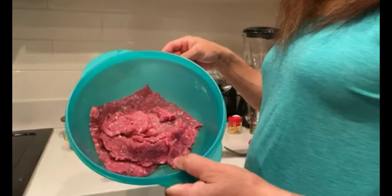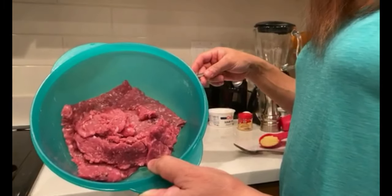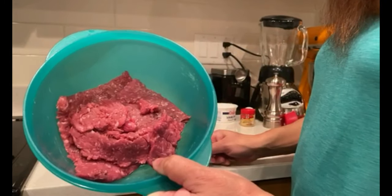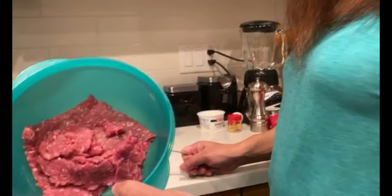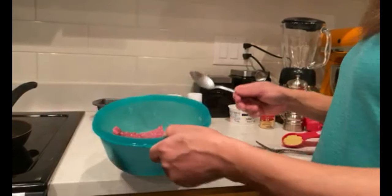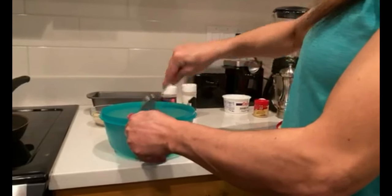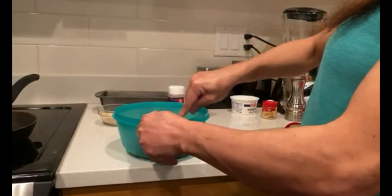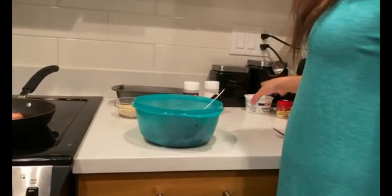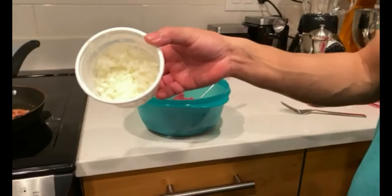That is one pound? How much? The quantity — media libra. Half a pound. Half a pound of meatloaf. Now what's next? The oatmeal. That's onions — see the onions. The oatmeal, the onion.